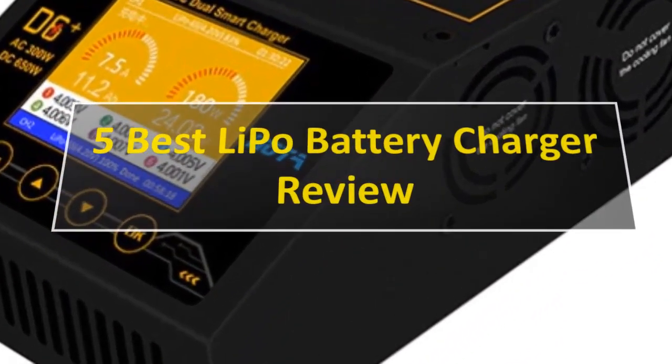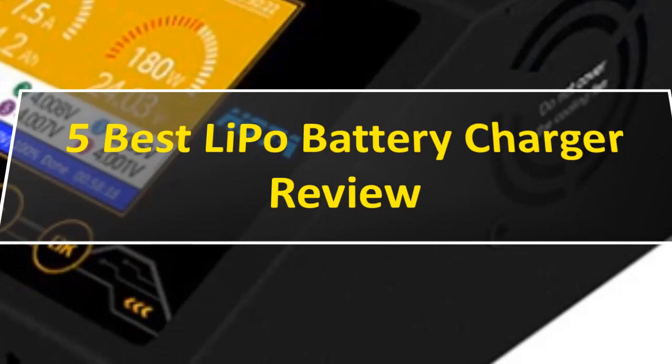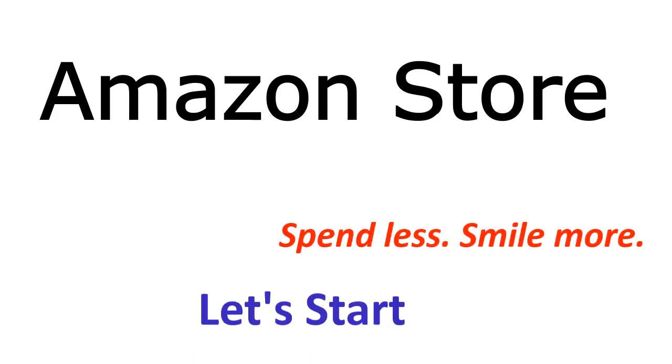Hi friends, are you looking for the 5 best LiPo battery chargers? Then you are in the right place. In this video, let's get started.